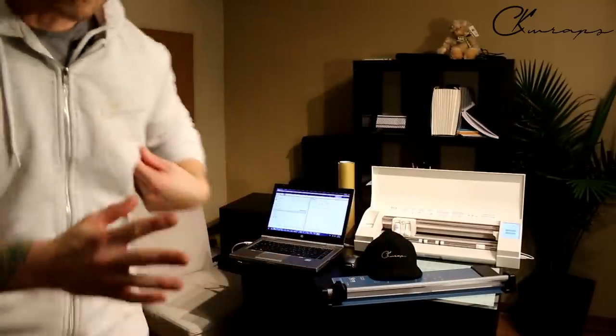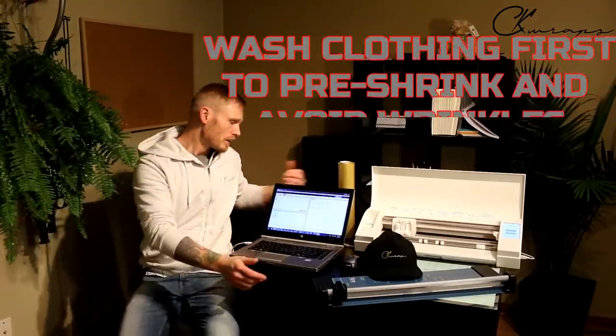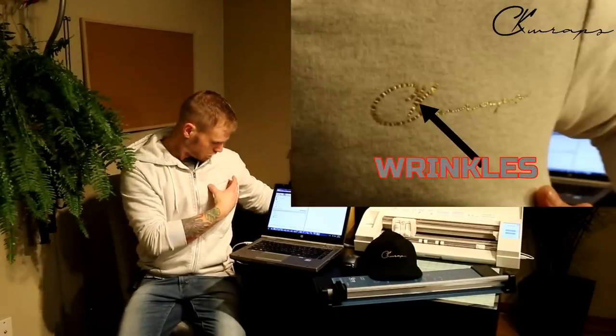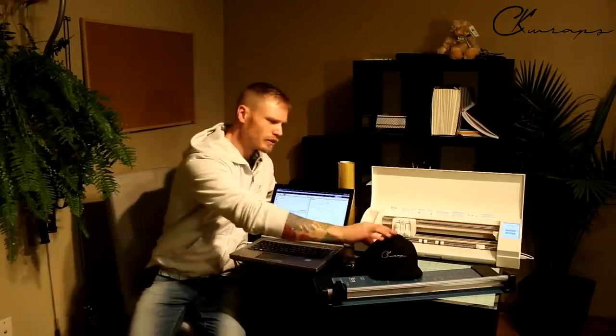I recommend washing the clothing first if you can, to pre-shrink it. That way, when the clothing shrinks, it won't cause the vinyl or the logo to crumple up. It's probably more beneficial to pre-shrink the clothing so you have a nice flat surface to work with and you always have a nice flat-looking logo. A hat, not so much — I don't really wash a hat.